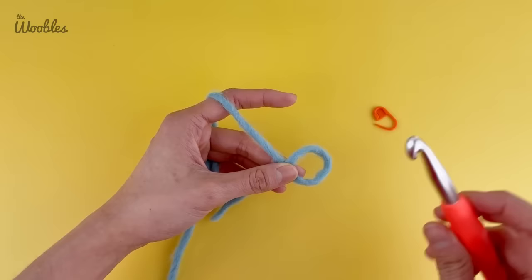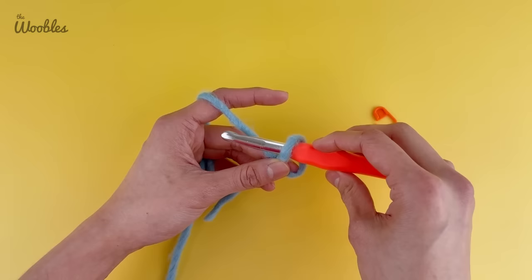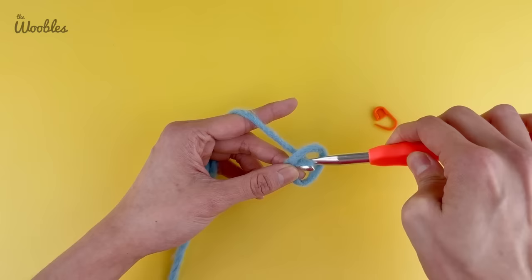Now we're going to pick up the hook, put it in the loop from front to back, and grab onto that working yarn. See how I've rotated my hook so that the tip of the hook faces away from me. I'm going to grab onto that working yarn and literally bring it back through the loop and twist it while I'm doing so — watch how my hook rotates — so now the tip of the hook is facing me.